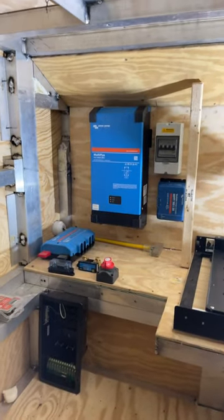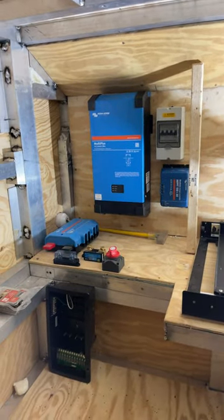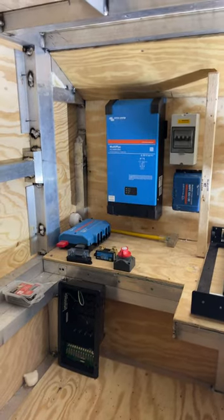I made some pretty good progress today. I'm going to start wiring this thing here tomorrow, and we'll be on our way to having electrical. So don't forget to like, subscribe, and share, and thanks for watching.